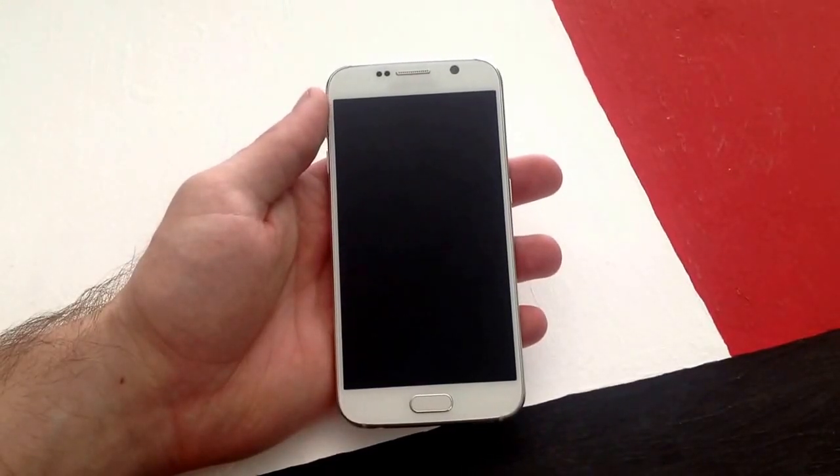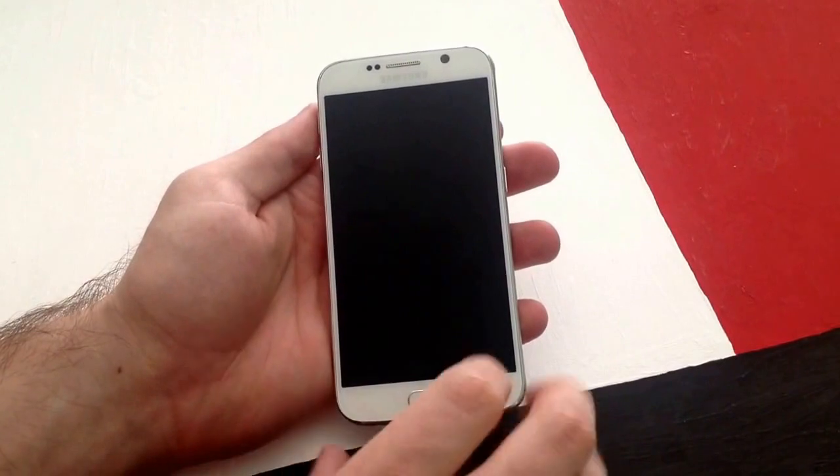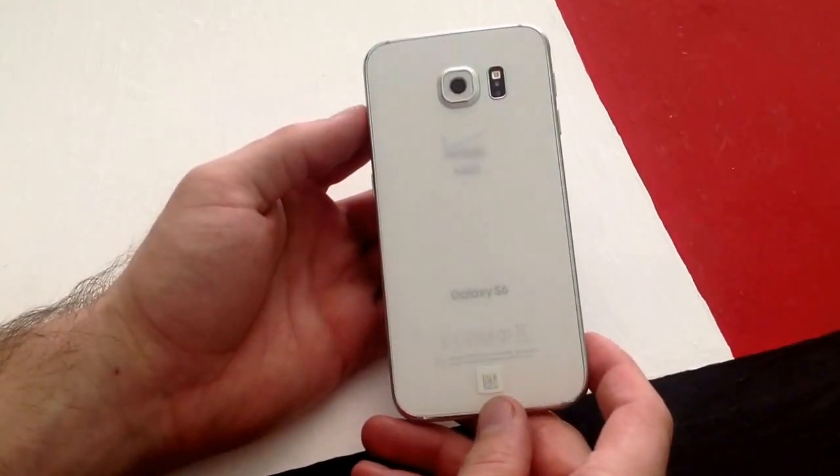How's it going viewers? Thank you guys for watching my video. In this video I'll be showing you guys how to do a screenshot on a Samsung Galaxy S6.